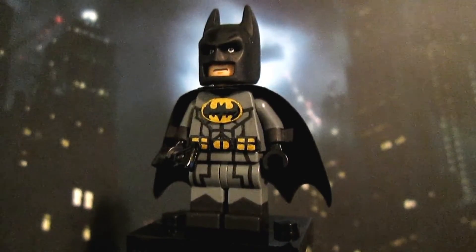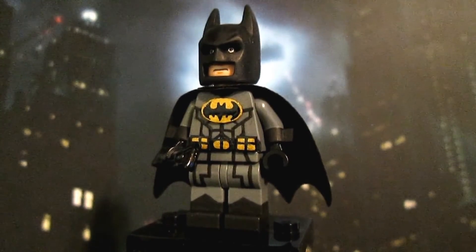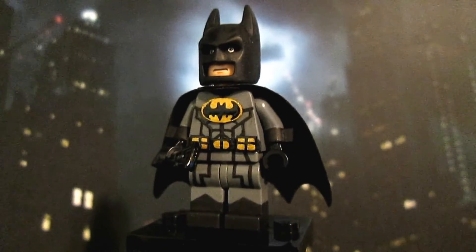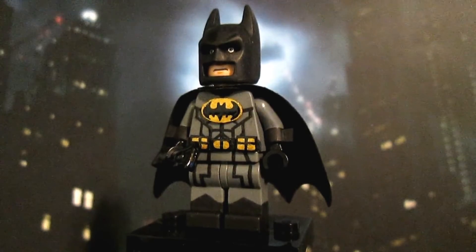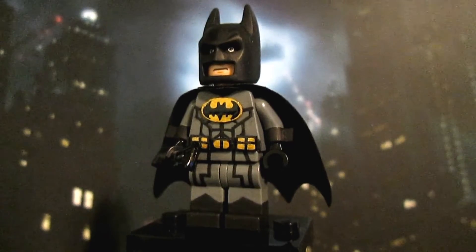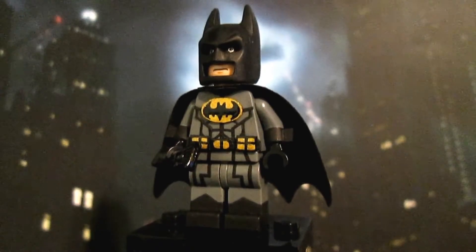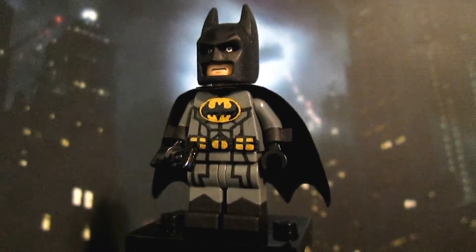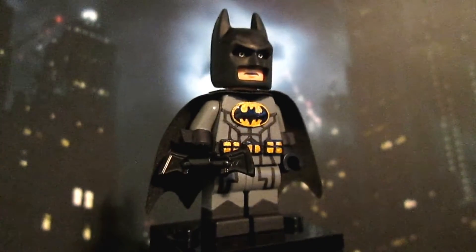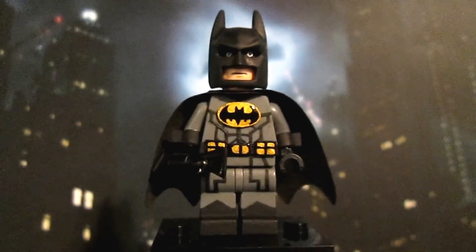If you haven't seen it and you want to, I do warn you that it's pretty long — like half an hour or even more — but I show you how to make this figure completely from scratch. I go over everything you need to know from start to finish, and I try my best to explain everything on how to make everything you see on this figure. But yeah, I thought I would just do a quick review on this figure.